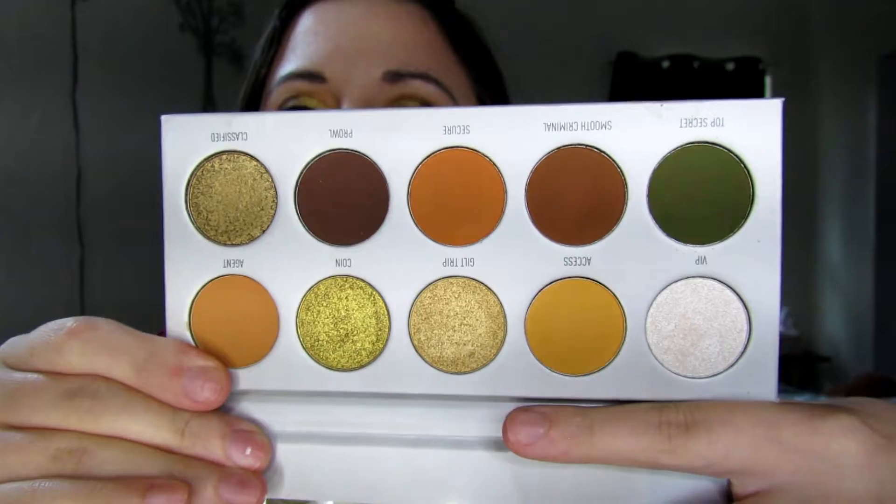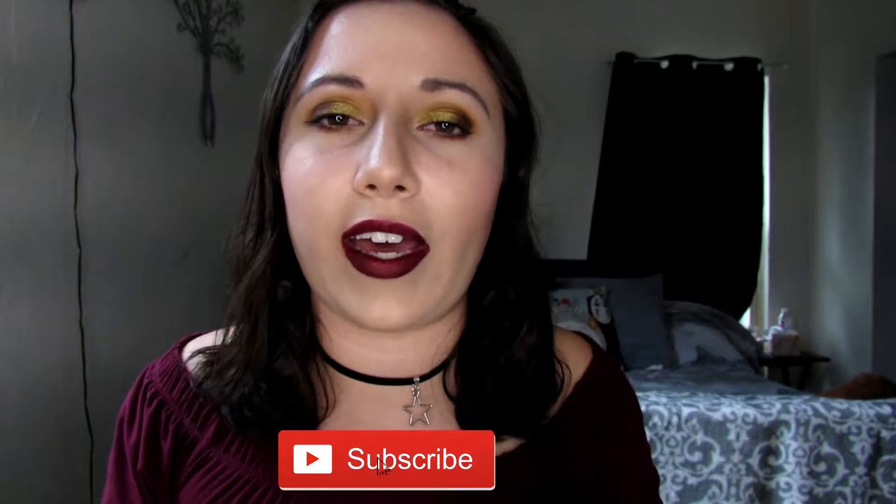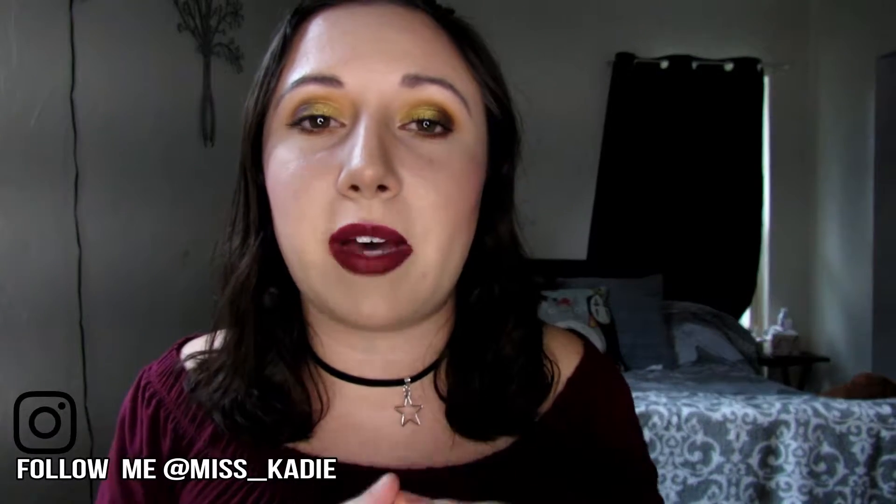It is this palette right here. It has a lot of golds and oranges. It's another palette that just reminds me of fall, so I thought I would go ahead and do another fall inspired tutorial today. But before we get into this tutorial, please go ahead and click that subscribe button, and also if you would like to follow me on Instagram I will put my username up on the screen for you guys.